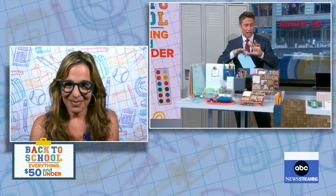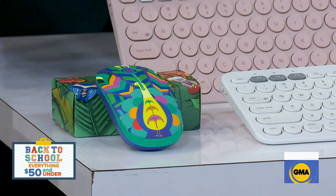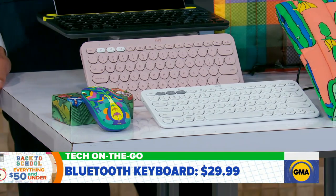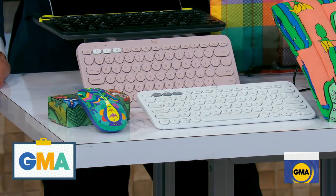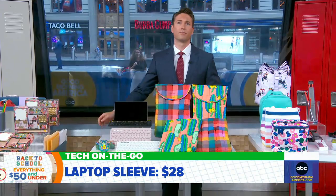For the teens heading back to class, you've also got some tech on the go. You need to be flexible and take notes wherever you are, so this is all wireless. You've got the wireless mouse, which cuts down on cord clutter, and the wireless Bluetooth keyboard, which you can attach to an iPad — kids can start taking notes wherever they are. And then you've got the laptop sleeves, because you're lugging around your laptop, kids and adults alike. Look how cute these are — they're super soft and they cushion. You don't want the laptop banging around in your backpack; this keeps all your tech safe.